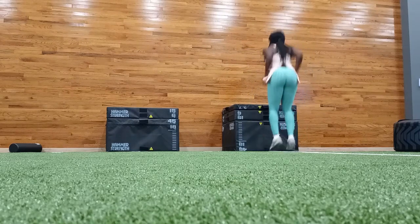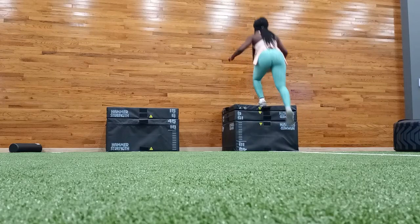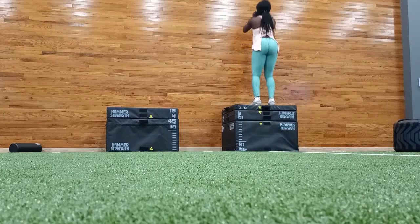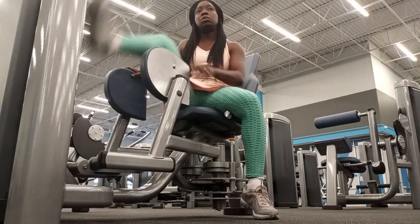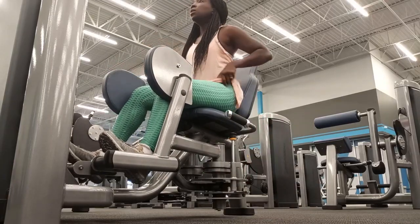If you go back to my first attempt at doing anything plyometric, I was really afraid of jumping and getting so high because I didn't want to fall. But here I am embracing them and I'm really enjoying these types of workouts, so hopefully I just get better as the time goes by.